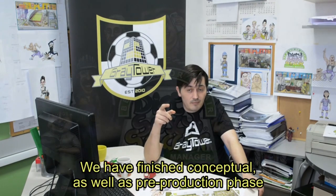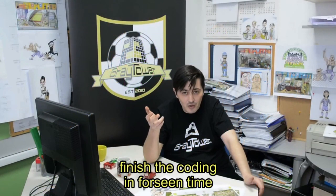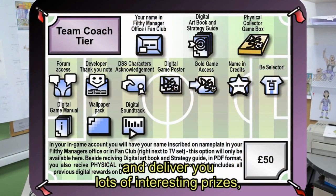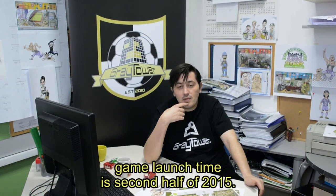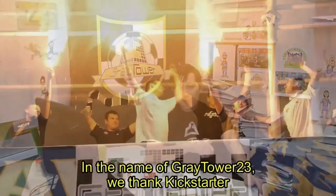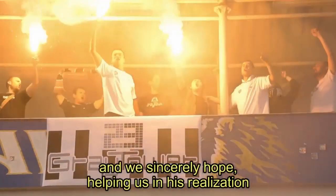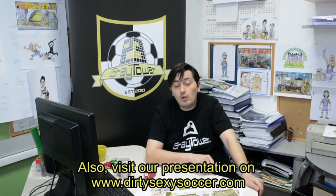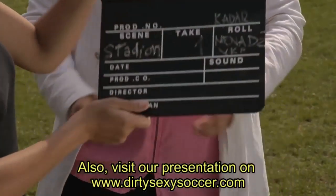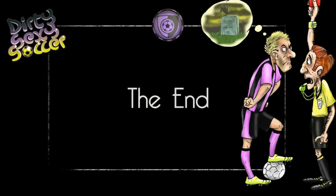We have finished the conceptual as well as pre-production phase and now we need you to combine our forces and enter the production phase, finish the coding in the foreseen time, and deliver you lots of interesting prizes which are in the spirit of this game. If you help us in obtaining the funds, the game launch time is the second half of 2015. So, in the name of Great Power 23, we thank Kickstarter, without whom this presentation wouldn't be possible, and we thank you for watching. We sincerely hope that you will help us in its realization and creating something new and unique. You can also visit our presentation at www.dirtysexysoccer.com to see additional materials. Thank you.